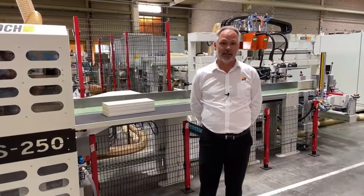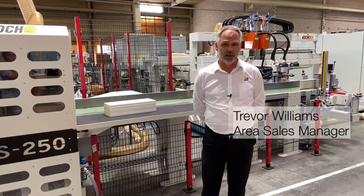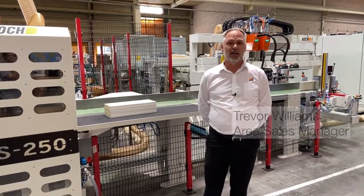Good day, ladies and gentlemen, and welcome to our state-of-the-art facility in Leopoldtshire, Germany. Today, we will discuss the draw side line.